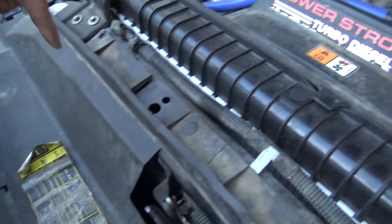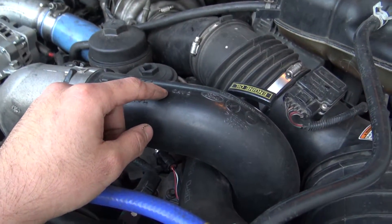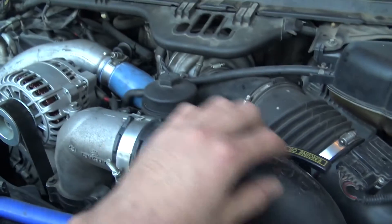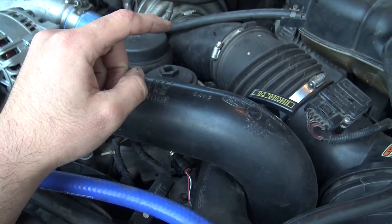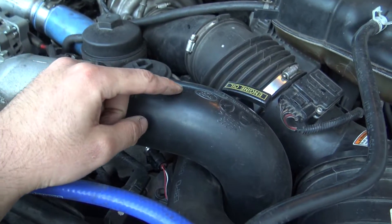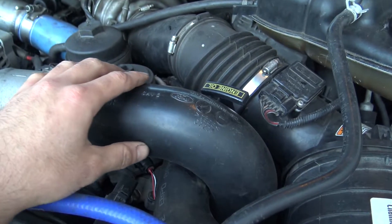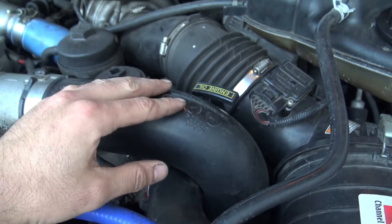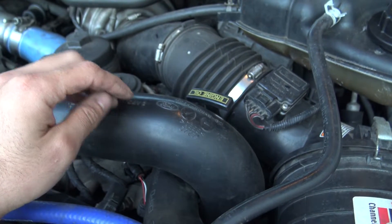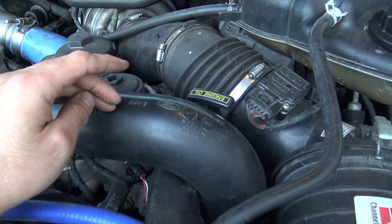So turbo, intercooler, to the intake. The 03/04 model year trucks have a more traditional boot with a metal tube. This works fine — it's a pain to get on and off just because it's such a tight fit, and in some cases it splits at the seam under higher boost or if it's just worn out. So upgrade it or replace it — up to you. I'm still on the stock one that came with the truck, no problem so far, but that could be a potential issue that could put you on the side of the road.